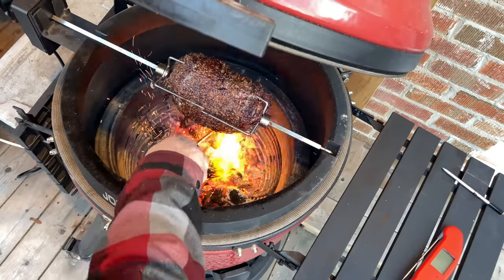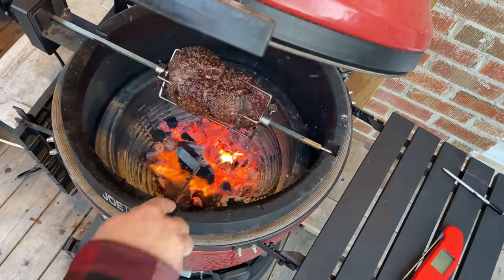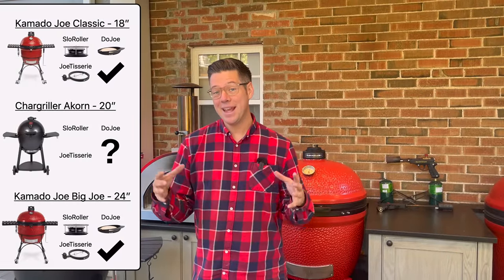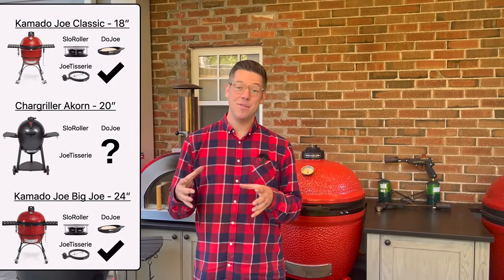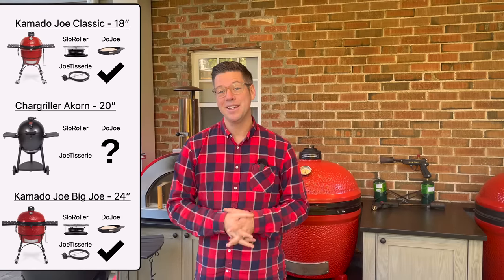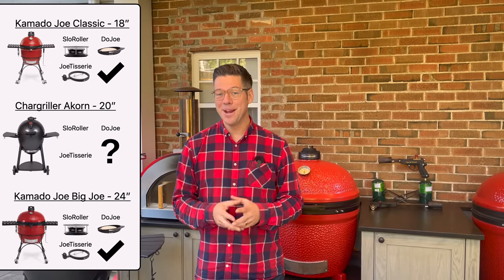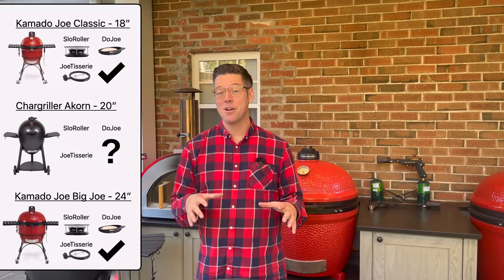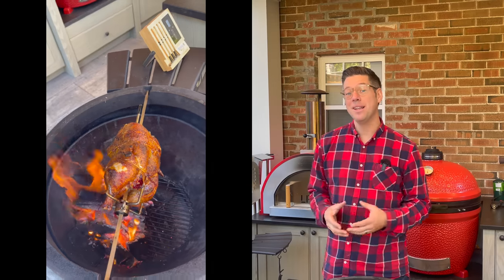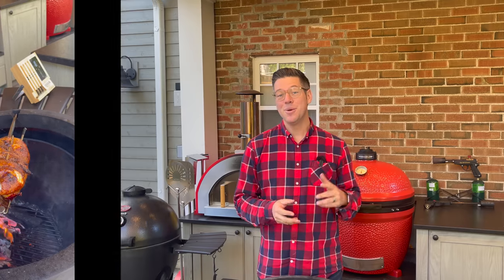It's a lot of fun interacting with the fire and raking coals. And we recently confirmed an internet rumor that the Jotisserie, despite being 18 inches for the Classic and 24 inches for the Big Joe, somehow the 18 inch fits the 20 inch Chargriller Acorn. So we are going to go from hypothetical confirming that it fits visually to actually cooking a rotisserie chicken on the Acorn and see how it performs — if it actually gives that same great experience that I'm used to on my Kamado Joe.